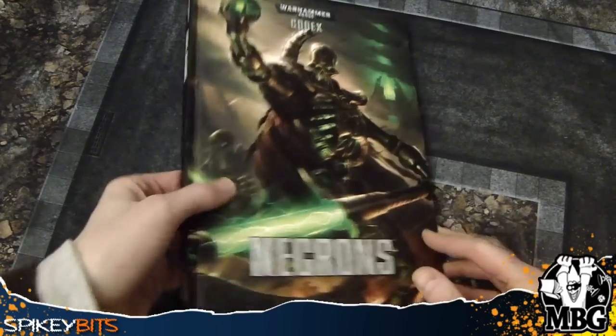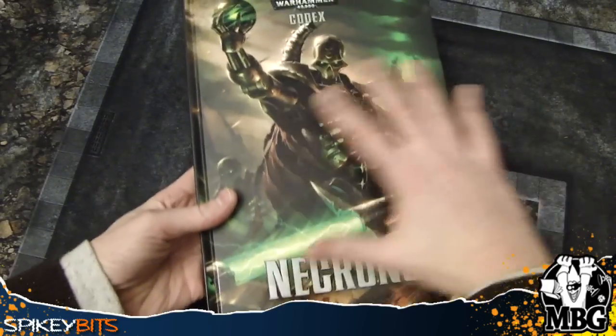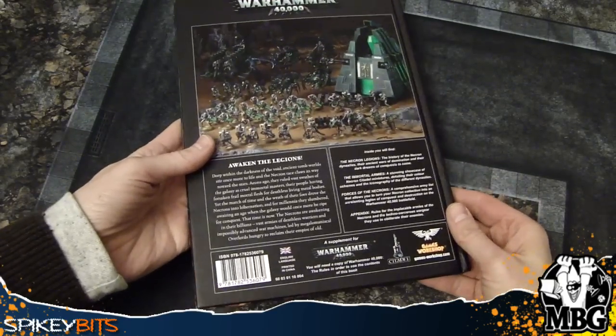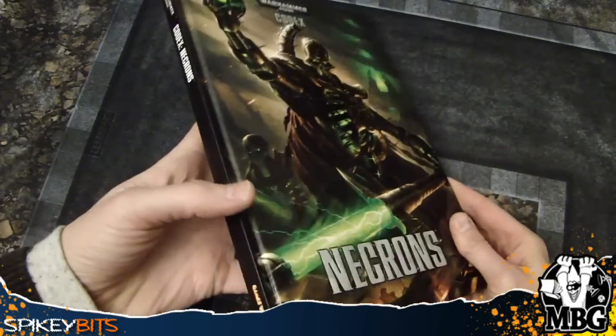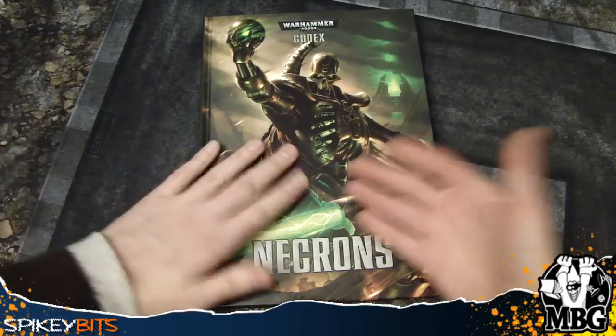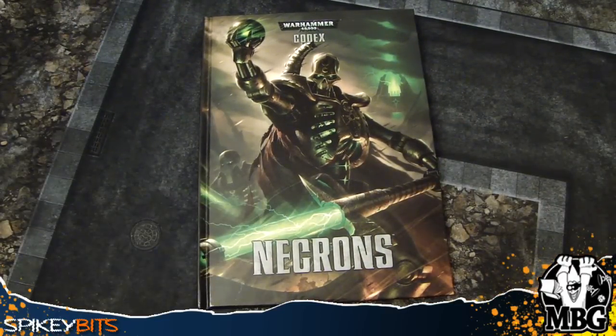First of all, it's your standard hardcover Codex. You've got this awesome Reanimation Swallen arc here. If you haven't already seen it, go over to the SpikeyBits.com blog because we already got the preview for the Harlequins up, and of course an amazing looking cover for that as well.